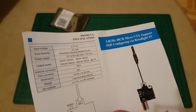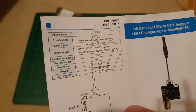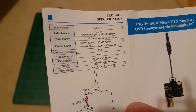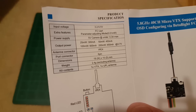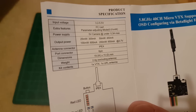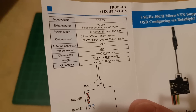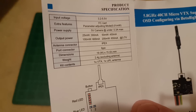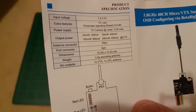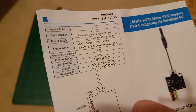The manual says input voltage 3.2 up to 5.5 volts. It supplies the camera with 5 volt power, so you don't need an additional power supply for the camera. Output power from the VTX is 25 up to 200 milliwatts.